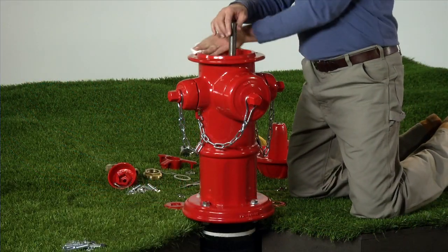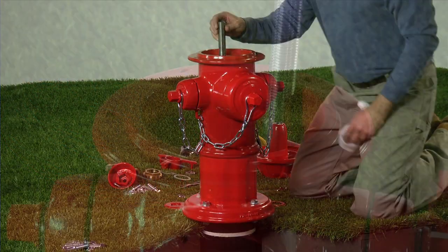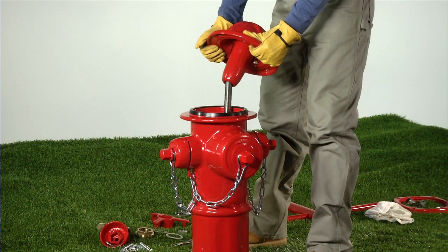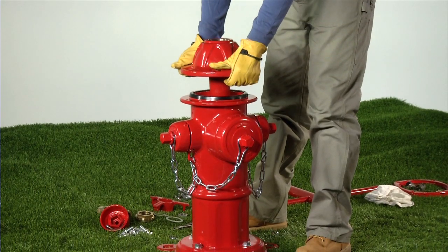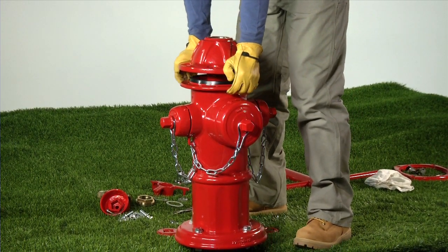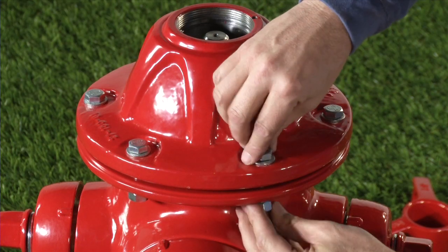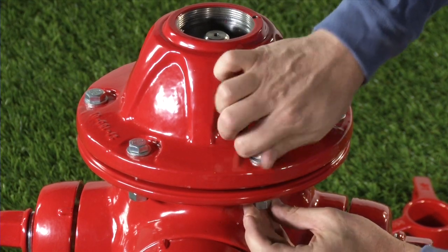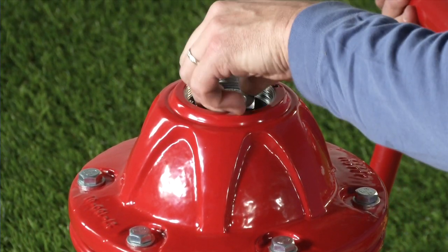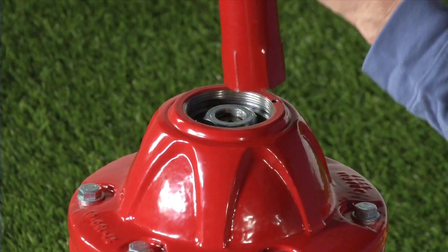Wipe off the nozzle section, then install the barrel gasket. Carefully slide the bonnet over the upper stem rod, taking care not to dislodge the stem seal O-rings or barrel gasket. Install the bonnet bolts, washers and nuts finger tight. Using the AVK seat wrench, install the stop nut.